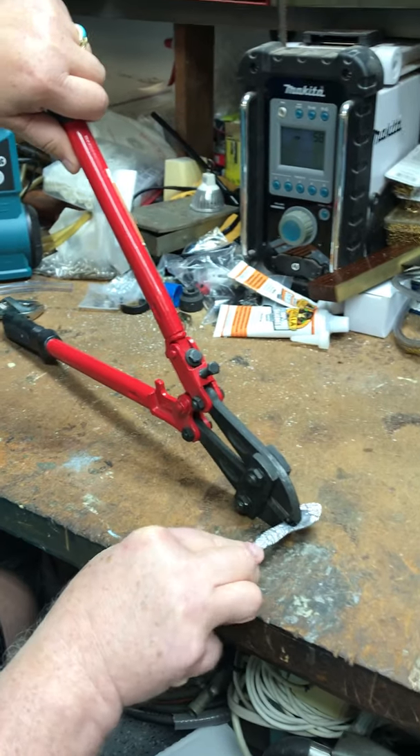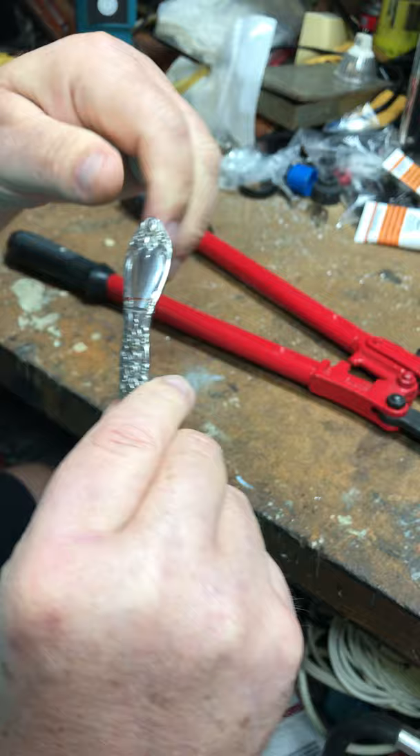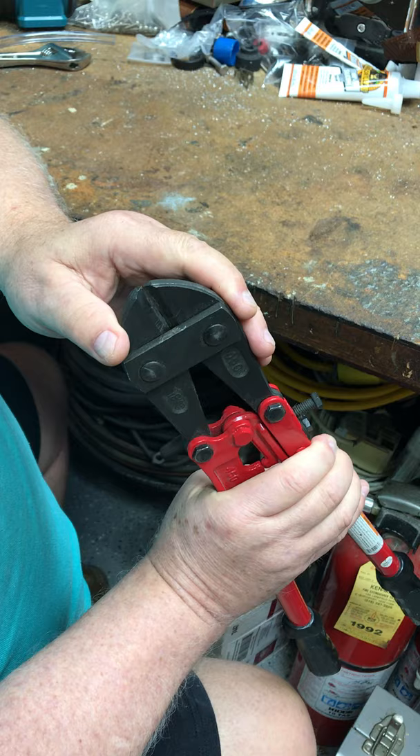Here are my bolt cutters after months of use. When we try to cut this stainless steel, they were normally able to do that, but now it's putting in a bend — it's scoring both sides but it's not cutting it. He messed them up a bit for demonstration purposes, but not quite enough.